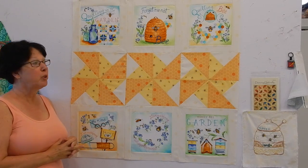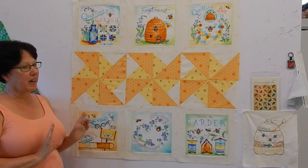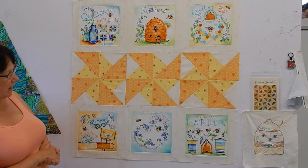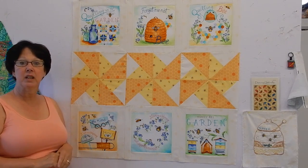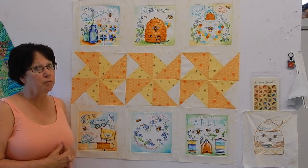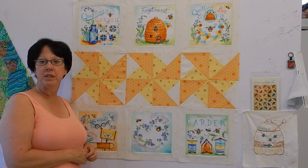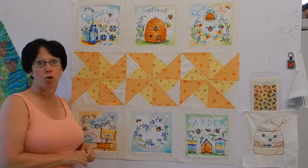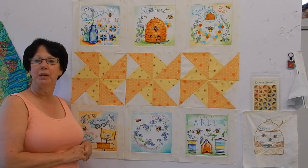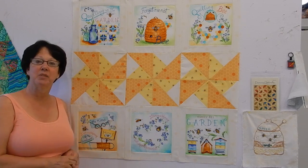Thank you so much for joining me today. I hope you enjoyed this really simple, easy, quick wall hanging — I thought it was adorable and I'm so happy with the way it turned out. I'm going to be binding it with this adorable bumblebee fabric, and I think that will just tie it all together. If you'd like to see more tutorials like this, please give this video a thumbs up. Have you subscribed to my YouTube channel yet? Don't forget to do it so you don't miss any of my videos. Pop on over to my website, Miss Markers Quilts, and sign up for the newsletter. And if you're not part of our Facebook group, you might want to reconsider — we're having an awful lot of fun over there. Thank you so much and I'll see you again really soon!